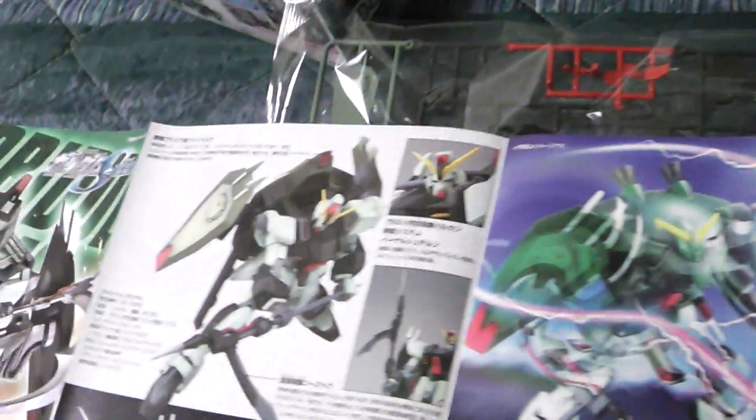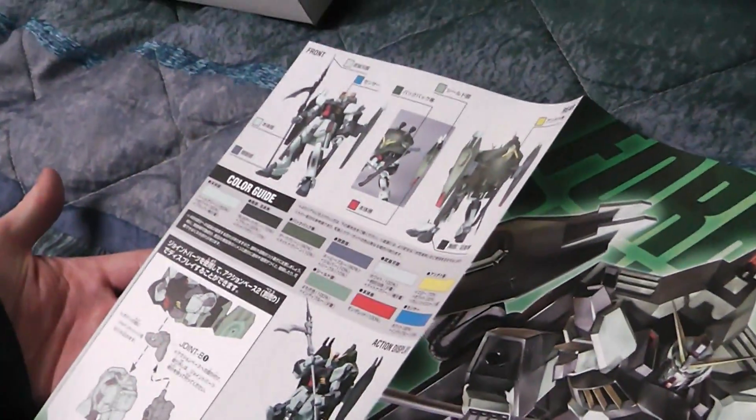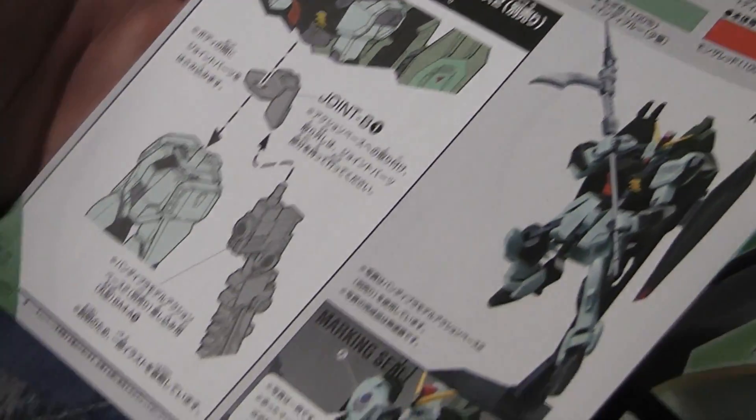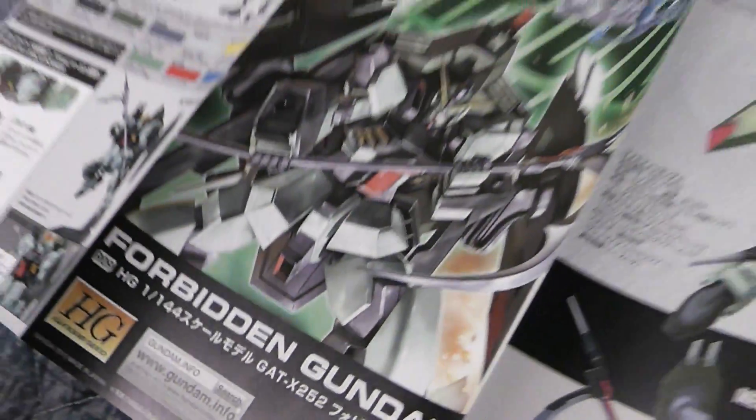Here's the whole pack. And that, good sir, will conclude our review of the B and Gundam.